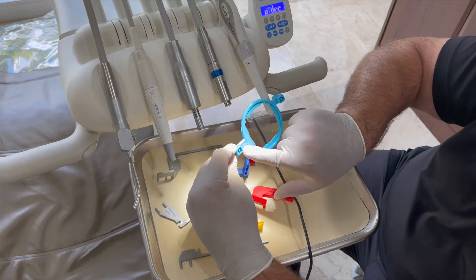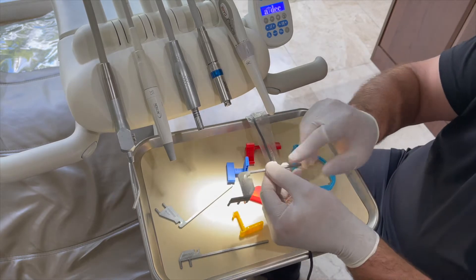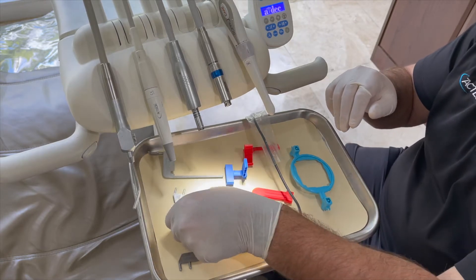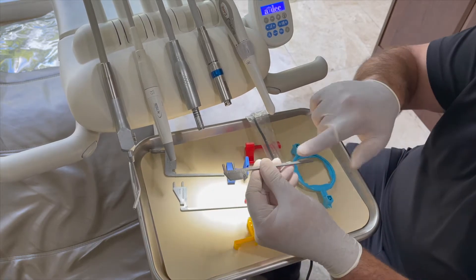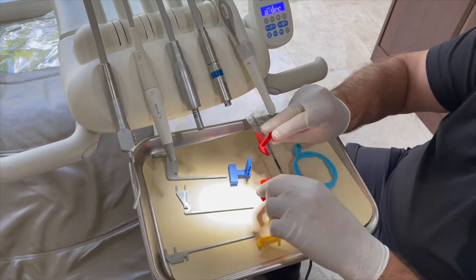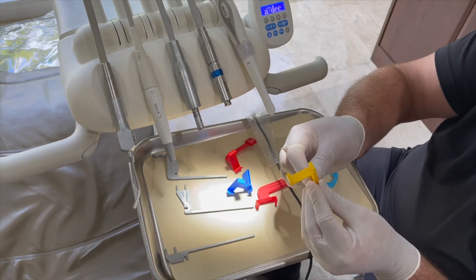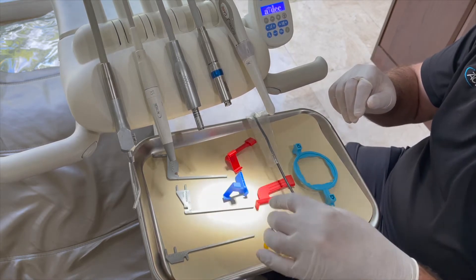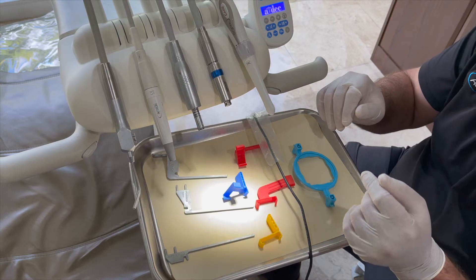To identify the bars: one bar has multiple angles — that is your anterior bar. Another bar has a right angle — that is your posterior bar. The third is just a straight bar — that is your bite wing bar. You have two bite wing holders in red, one anterior holder in blue, and one posterior holder in yellow. Colors are fairly standard: blue usually means anterior, yellow usually means posterior, and red or green are usually bite wing.